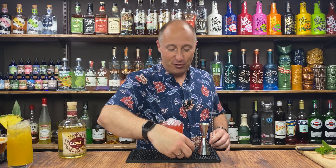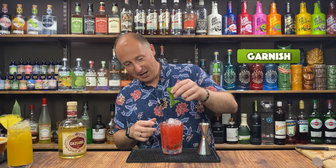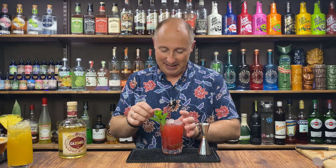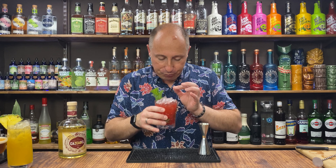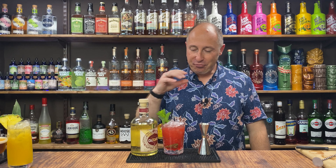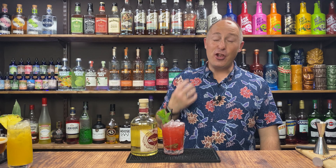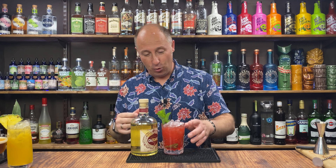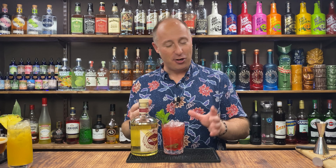This is another cocktail that needs your name suggestions, so help me out with a name. Bring the lime and mint to the top, top up with more crushed ice. If you've used fresh watermelon, garnish with watermelon — I've just got a sprig of mint. Look at that vibrant red! The lime and fresh lime come through, you get subtle hints of the orange liqueur. Something about watermelon and tequila just works.